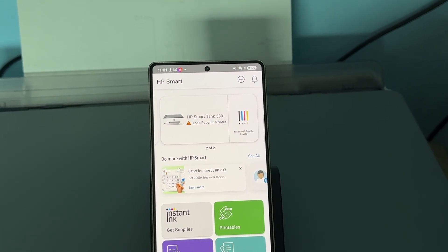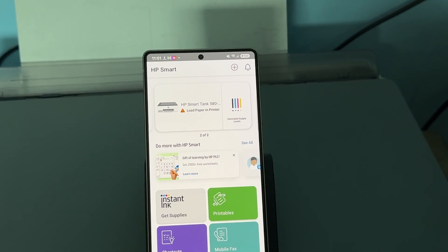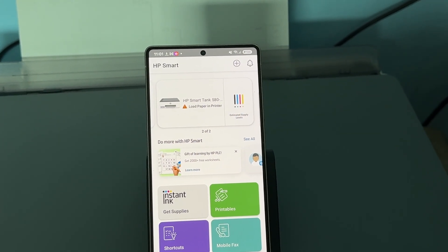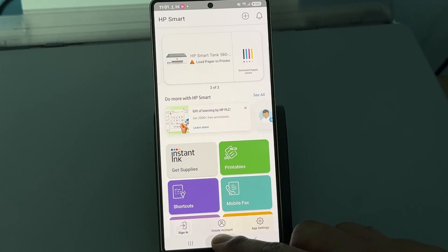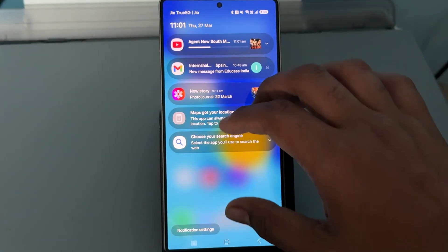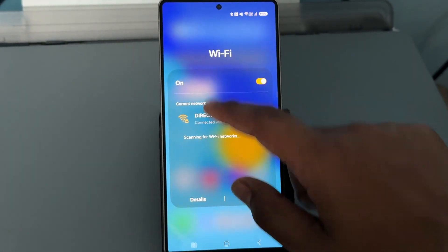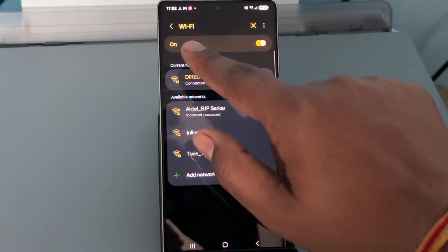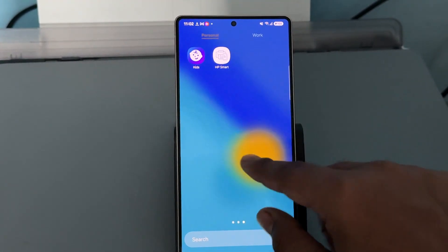This is the simple process to connect your HP Smart printer. If it is still not working and you're still having the issue, try to print your document directly. For direct printing, open Wi-Fi again, long press Details, connect with your Wi-Fi, and go to the option of Files.